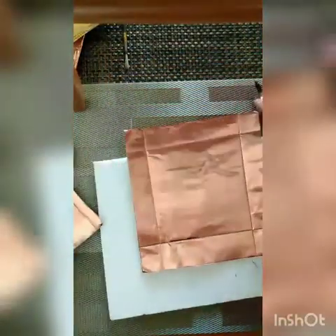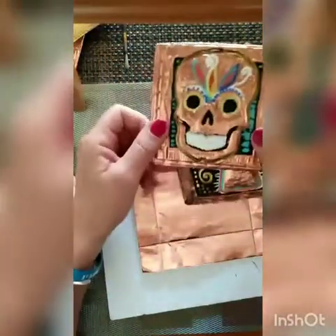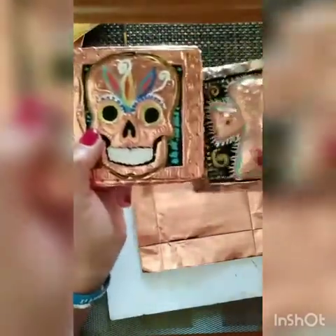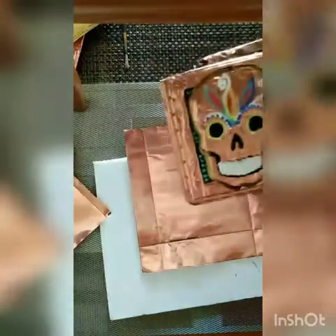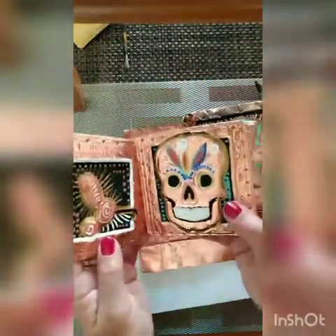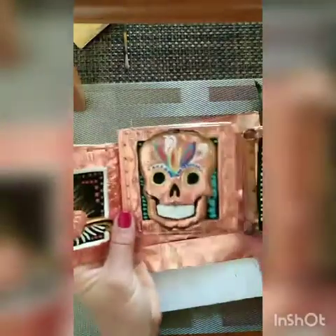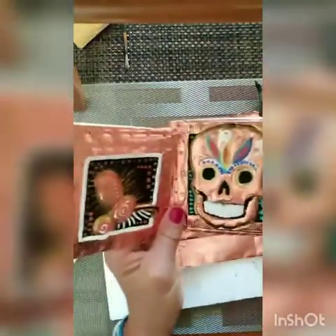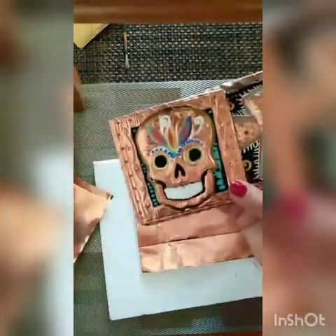Hi everybody. I am going to do a brief demonstration on Copper Repoussé, and we're going to be applying it to the theme of the Day of the Dead, or Día de los Muertos. The end result is going to be a triptych — an altarpiece triptych — where we have three pieces that connect to each other to make a folded altarpiece that will be submitted to the college for the festival coming up at the end of the month.